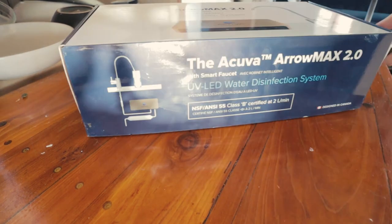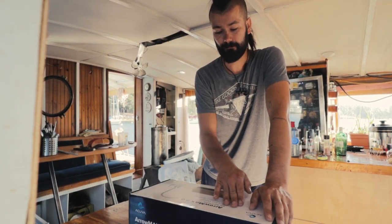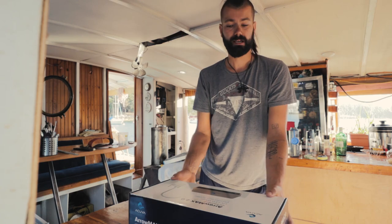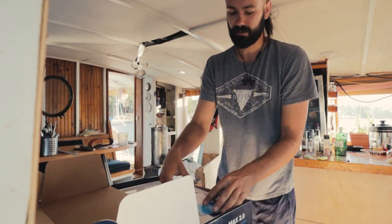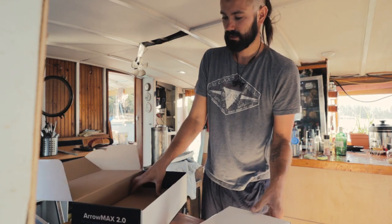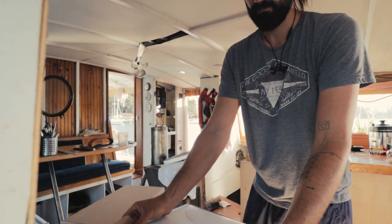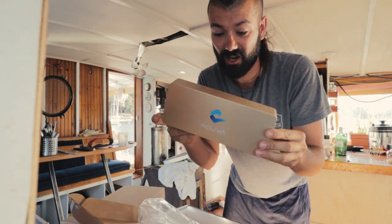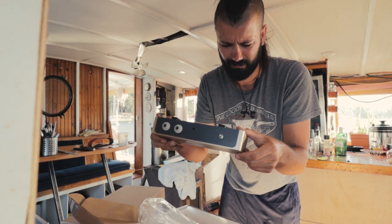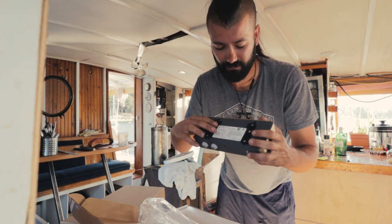The first step in finishing this — sponsor of today's episode, Acuva. Acuva sent me their Aeromax 2.0, a complete UV LED water disinfection system. Basically, you can filter and kill all bacteria that make its way into your water system. The box is pretty big and comes with two smaller boxes inside, like a Russian nesting doll. Look at that build quality — it's a really skookum aluminum housing on the exterior. It uses the same type of connectors as my breaker switches, so I've got bars this will already fit on.